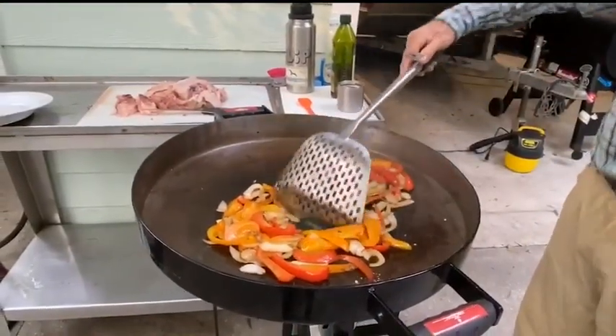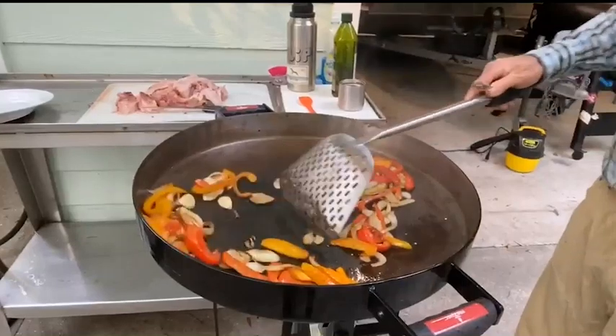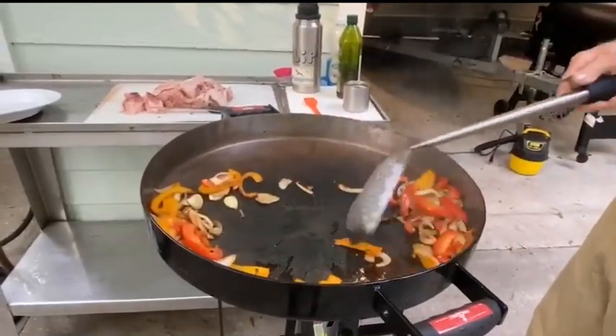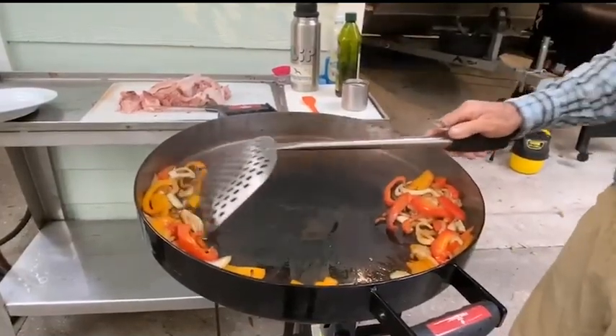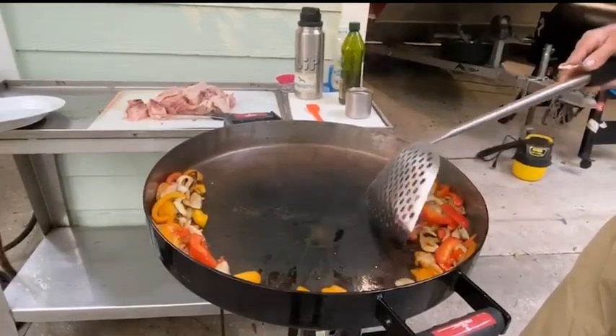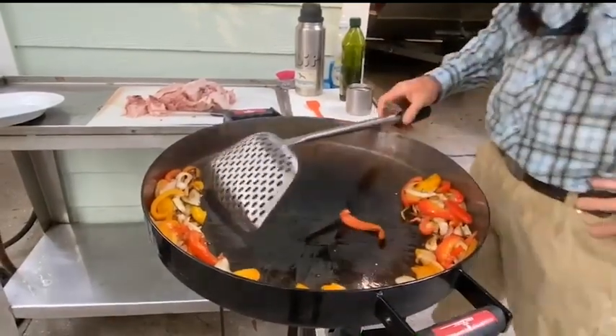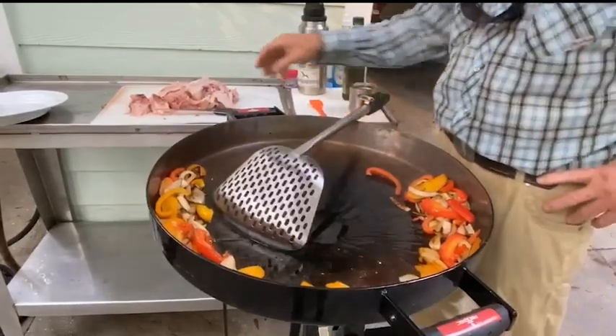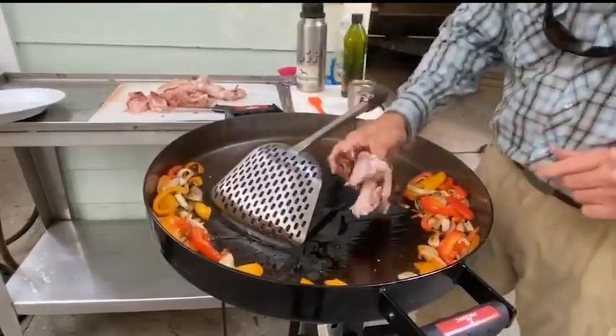Before veggies are completely done, move them to the outer rim of the disc to continue cooking at lower temperature. Make very sure some oil remains in the center of the disc before introducing the cut-up hen parts.